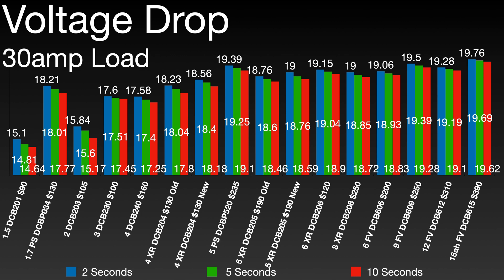Looking at voltage drop, I took readings at two, five, and ten seconds under 30 amp load. You can definitely see some differences — the two power stacks, the 1.7 and the 5 amp hour, really stand out. The 1.7 power stack doesn't see comparable performance until you get into a 4 amp hour XR battery, and the 5 amp power stack doesn't match until you get into the 9 to 12 amp hour FlexVolt battery.